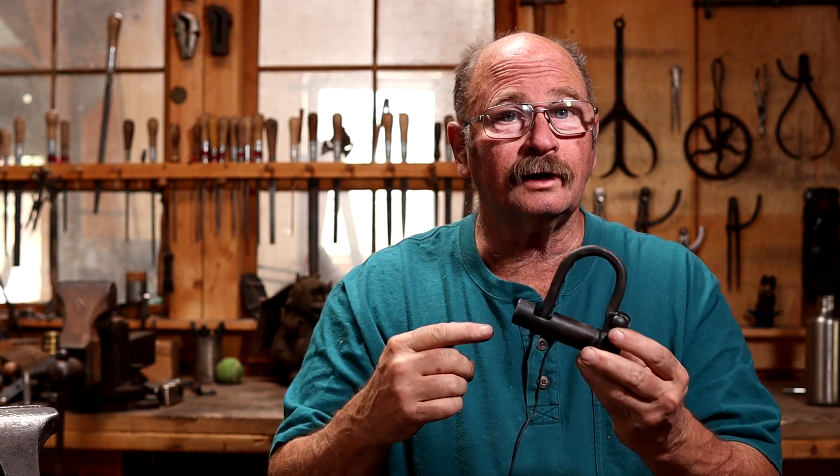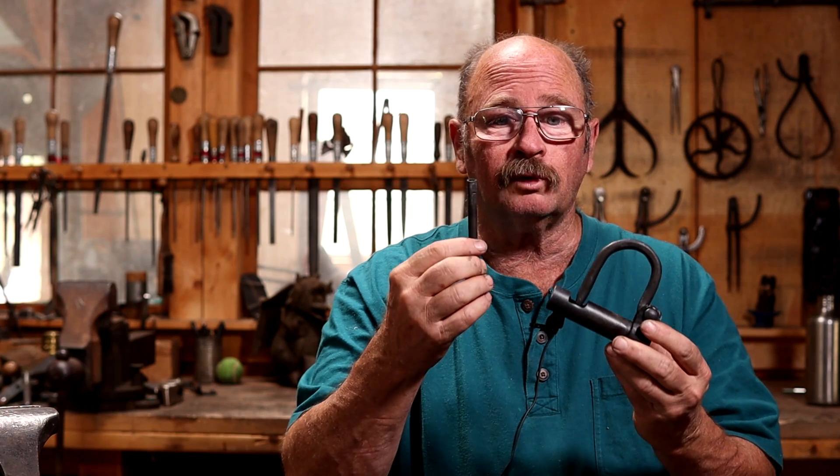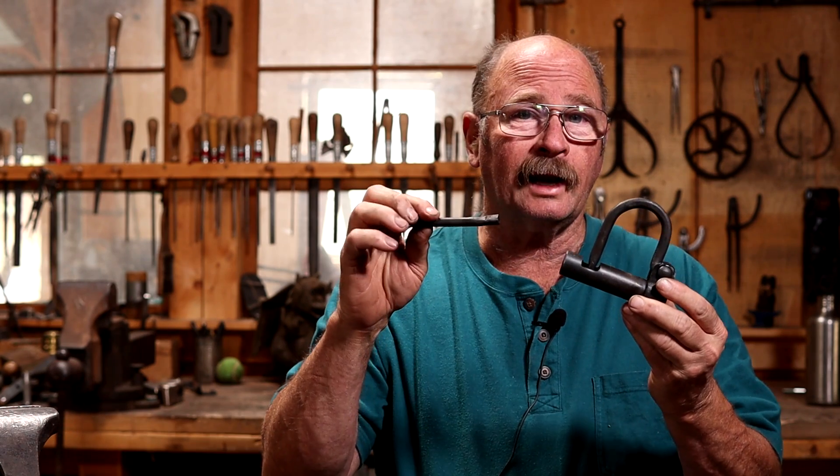The time has come to complete our pipe lock project. Today in the final episode we will make the key so that we can actually open and close the lock. I'm John Switzer. Welcome back to Black Bear Forge. Now I've completed the key probably a week ago.